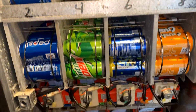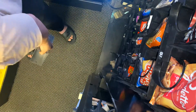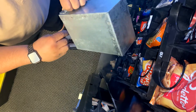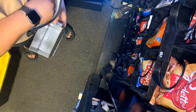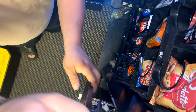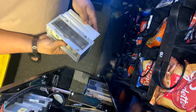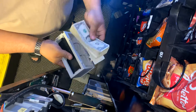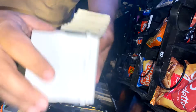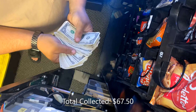Dr. Pepper added, now we'll get over to the collection. Someone always told me to leave a quarter in the bucket for good luck, so every machine since I've been doing this I've been doing that. This week we collected $67.50 from here in one week.